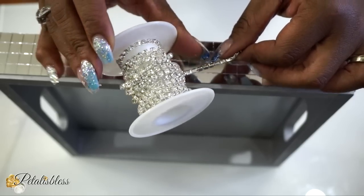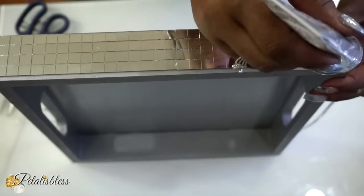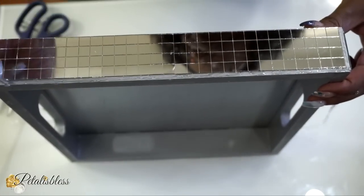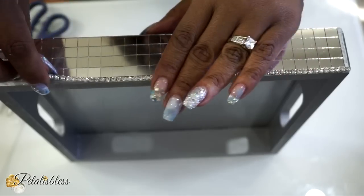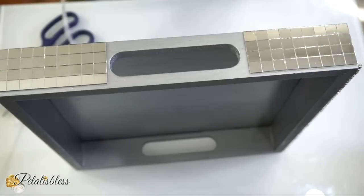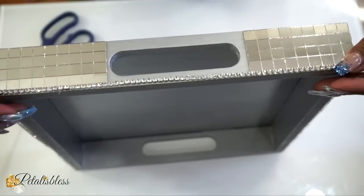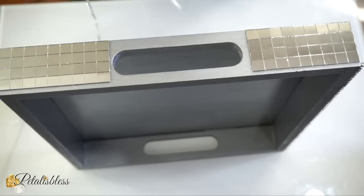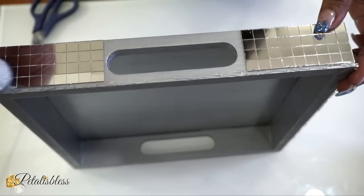Now that we've finished the mirror tiles, I'll be adding this bling chain from BB Craft, going right around the outside of the tray — just above where our tiles are — all the way around, just glamming up our tray. I love the bling, I love nice things, and I love sharing with you how you can make nice things just as I do.